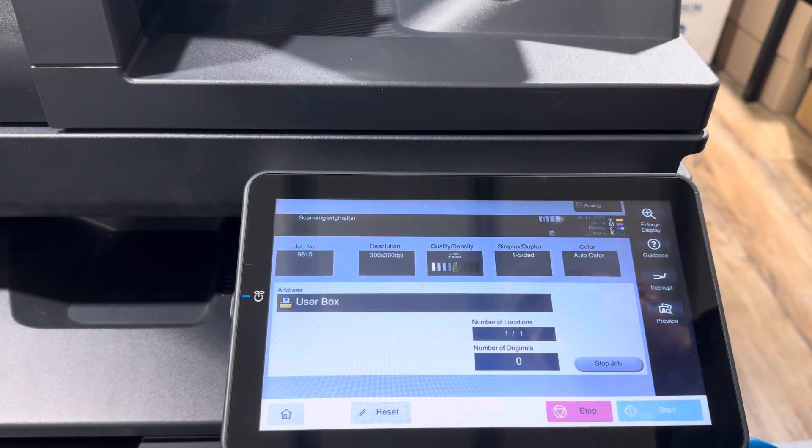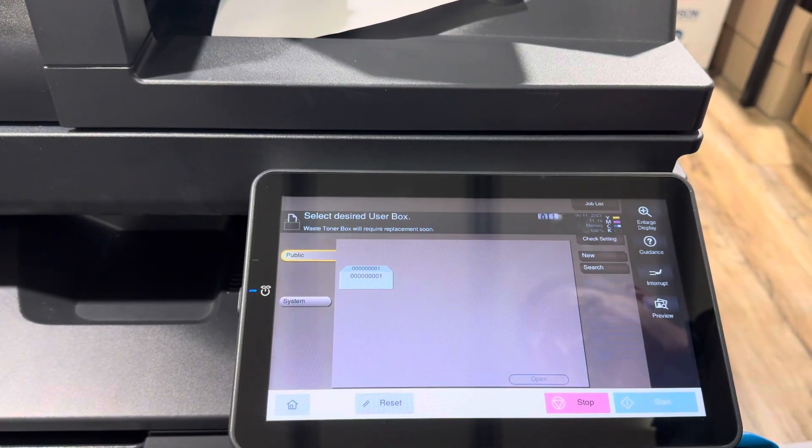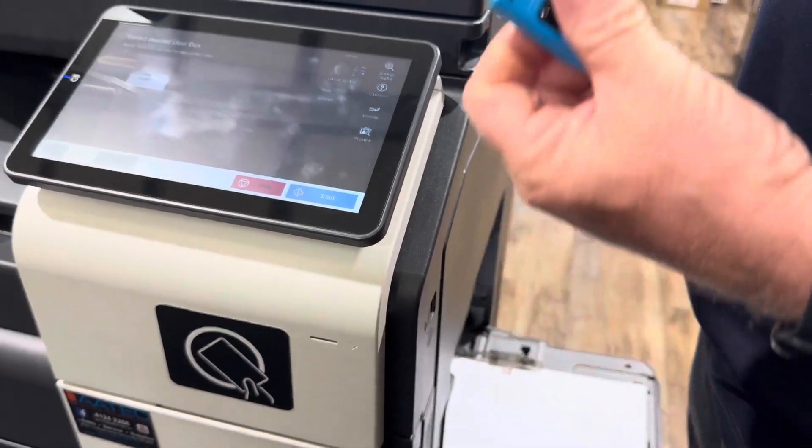That will now scan the document and save it on the USB. That's all done. You can then unplug the USB from the side, plug it into your computer or laptop, and take it away from there.